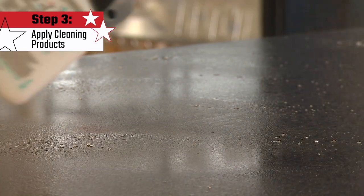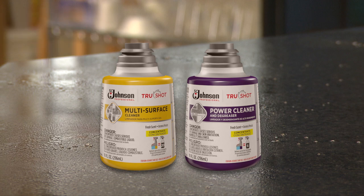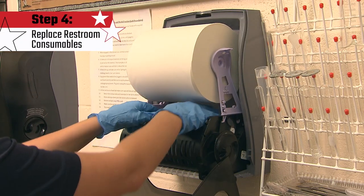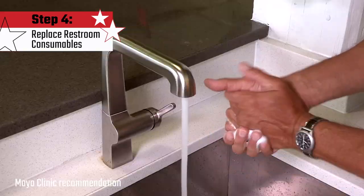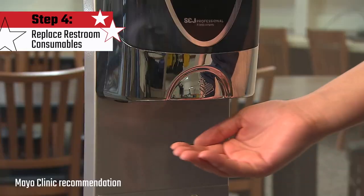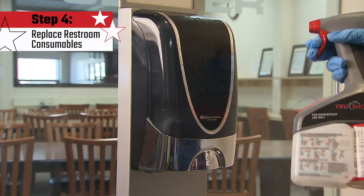Follow the TrueShot disinfectant label to determine how long the surface must remain wet for optimal disinfection. For more difficult soils, use SC Johnson Professional Multi-Surface Cleaner or Power Cleaner. Check and replace paper towels, SC Johnson Professional Hand Soap, and sanitizer. Thorough and frequent hand washing is one of the most effective ways to prevent many common infections. The use of alcohol-based hand sanitizers is also preferable if soap and water aren't readily available.